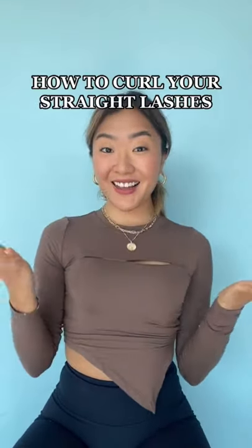Curl your straight lashes — here's what you need to know. You're going to need to use the correct lash curler. Since I'm Asian, I have to use an Asian one. With the Shiseido one, I just curl it up. Oh look, you already have straight lashes! Moving on!